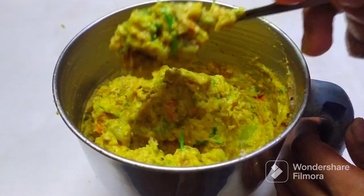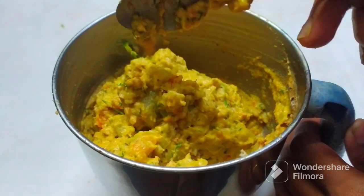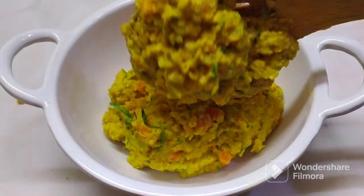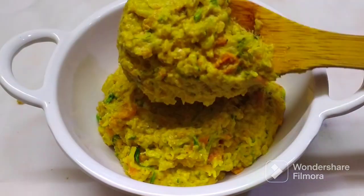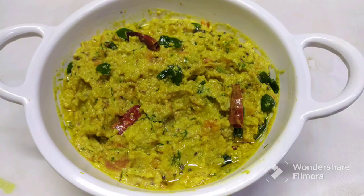Hello and welcome back to our channel. Simple, tasty rice and roti. There is a lot of tasty rice and roti, and the process is very simple. So let's try this process.